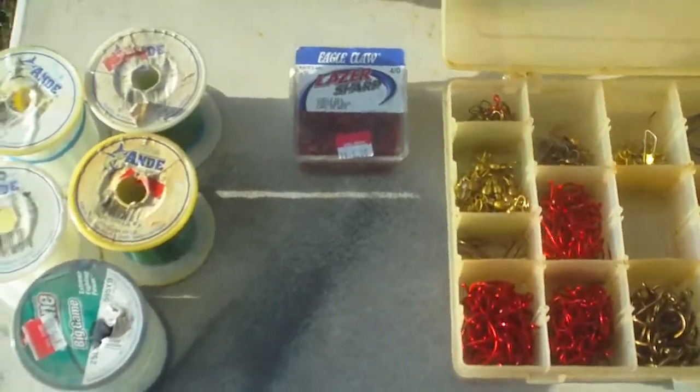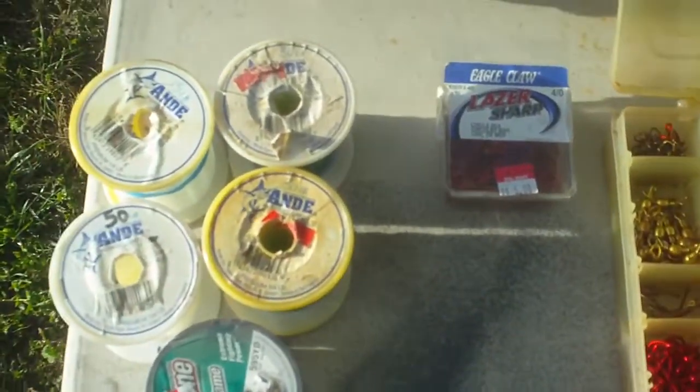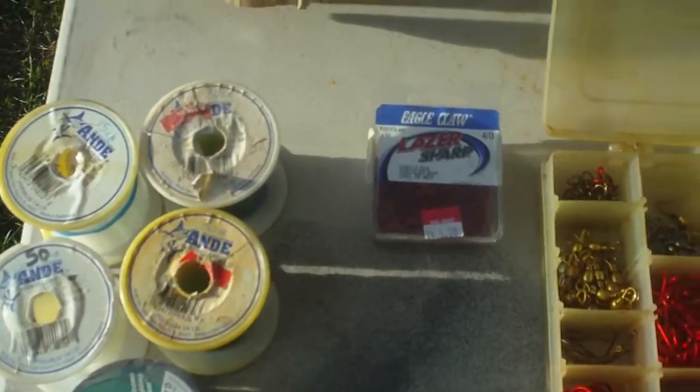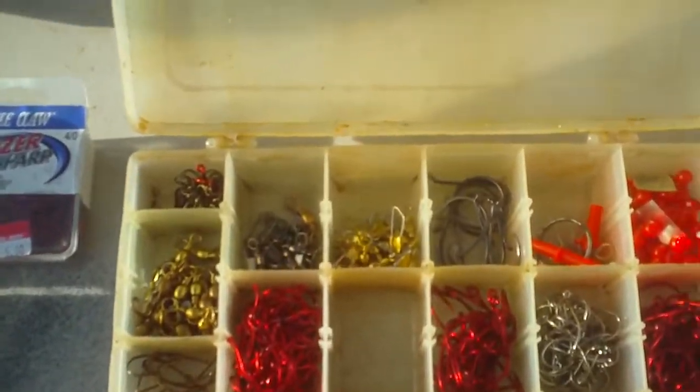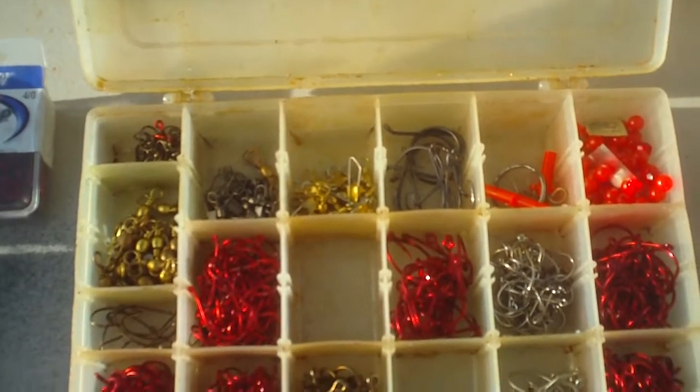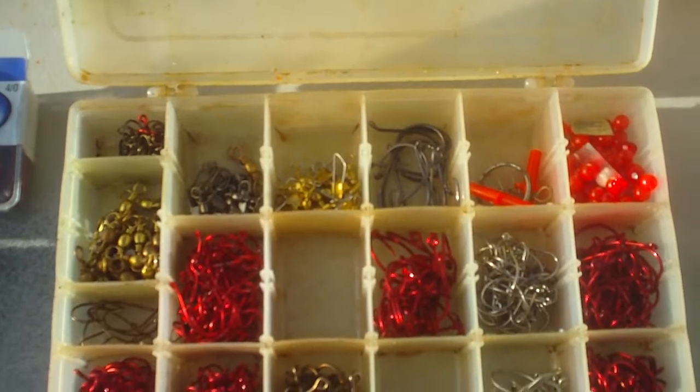I'm going to be talking today about surf fishing — not necessarily truly surf fishing in the surf, but fishing from the shoreline. In Monterey, California, we fish off the shore. We do surf perch fish, and we do fish from the sandbanks.